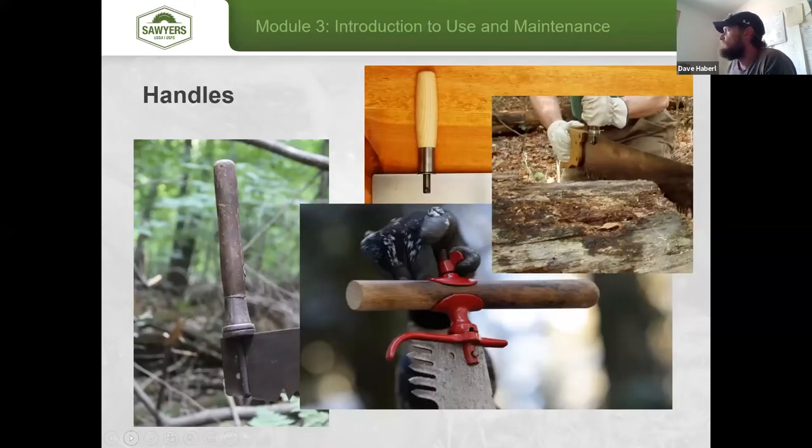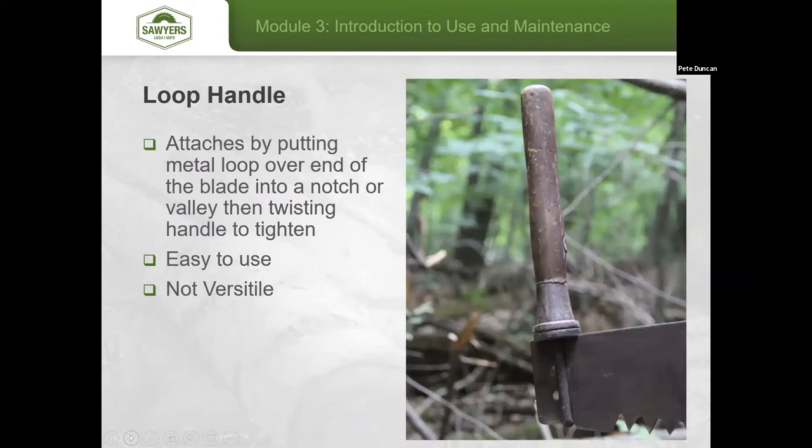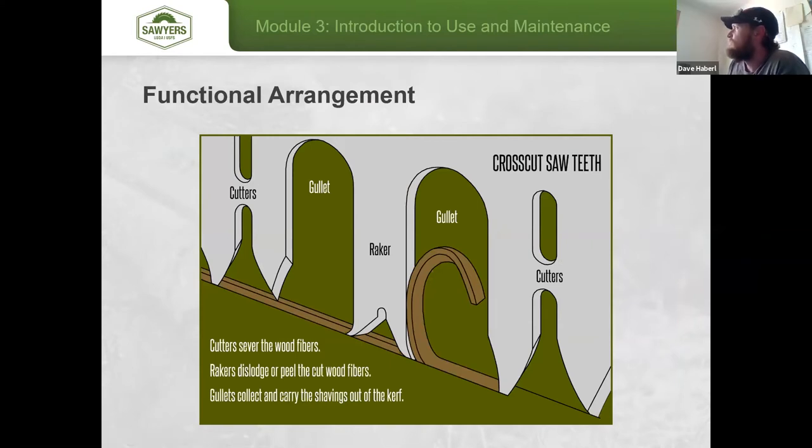A question came in about the gullet and expelling noodles. The gullet size depends on the length of the saw — you need a larger gullet for a longer saw. As the saw moves through larger material, the noodle gets longer, and if the gullet isn't big enough, the noodle piles up inside and obstructs cutting. Saws designed for cutting large material will have very deep gullets; shallow gullets are for smaller diameter pieces.